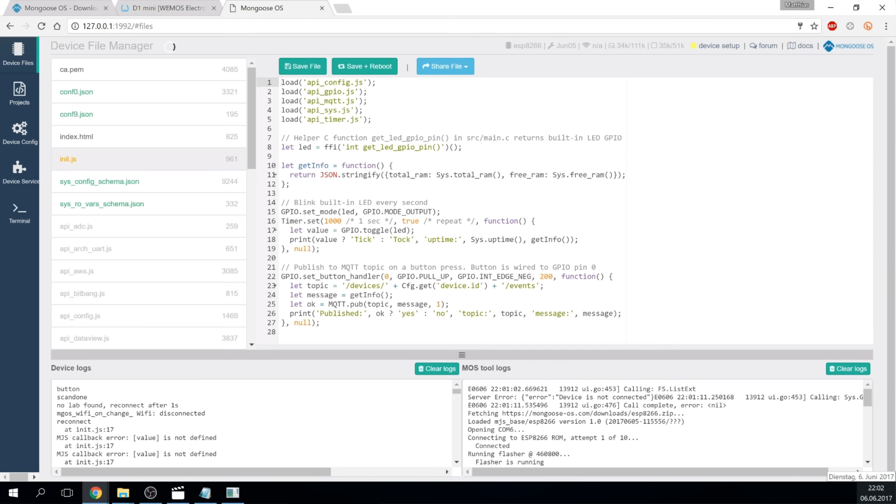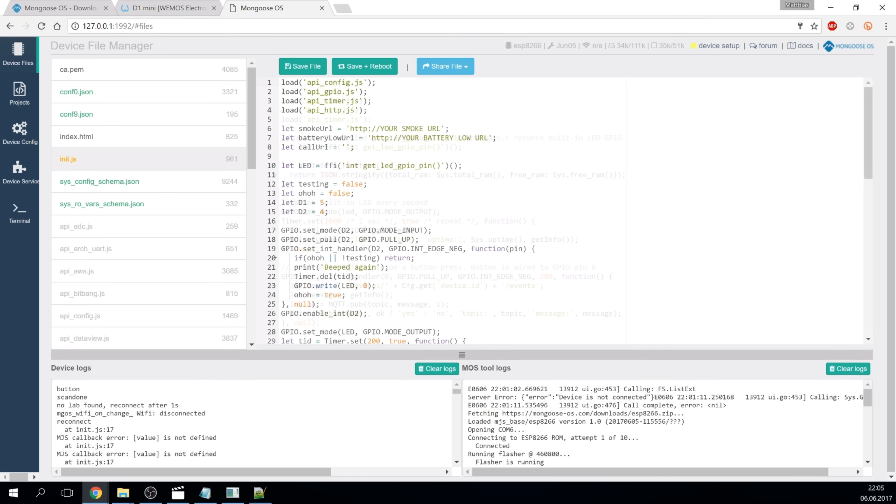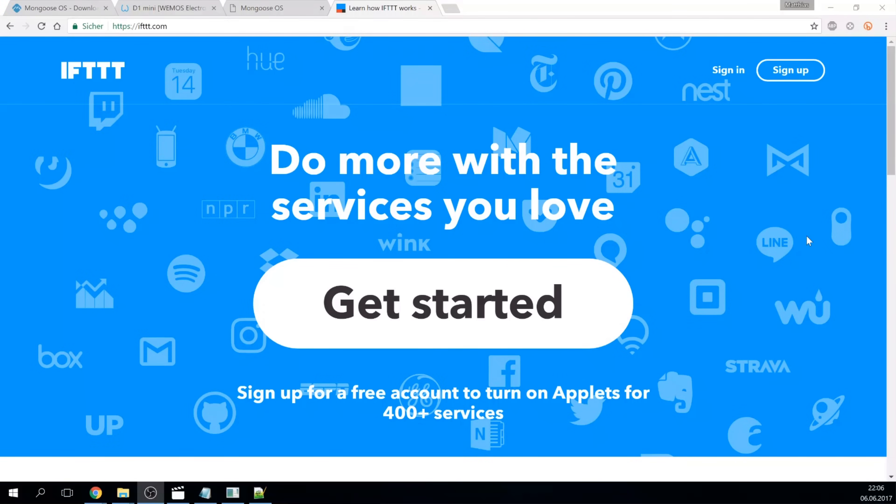After entering your Wi-Fi credentials you can start to code. There are many things to explore on Mongoose OS. For this project, the init.js which runs on startup is the only important file. You can replace the contents with my code. You have to enter two links which will be called when either smoke is detected or the smoke detector battery is low.